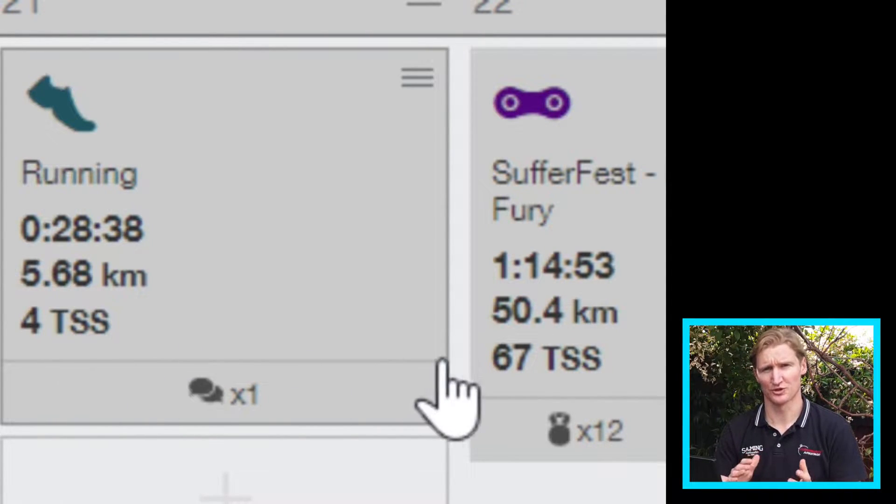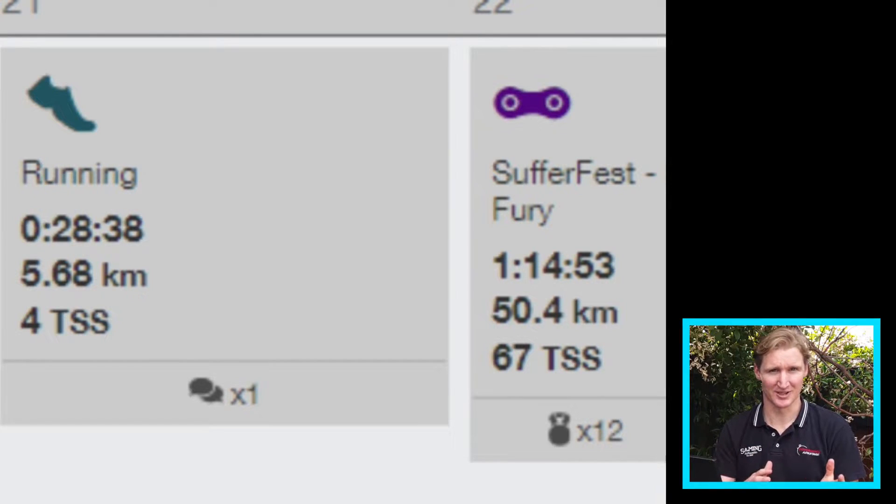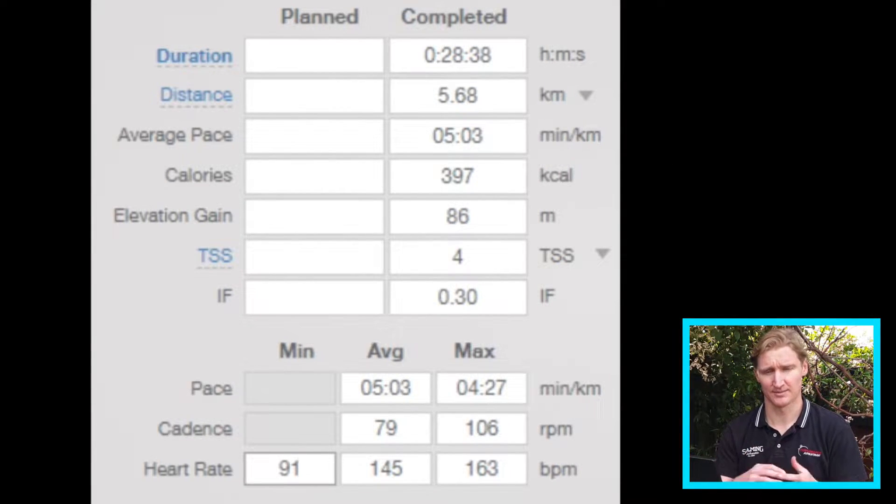Training Peaks uses a system called Training Stress Score, or TSS. All you need to know is it's a made-up number that takes into account the duration of your session and a measure of intensity — the simplest being pace or speed.